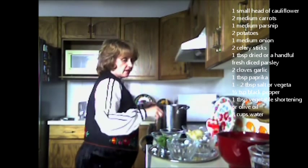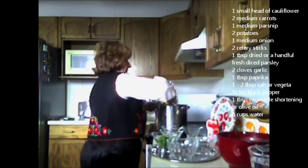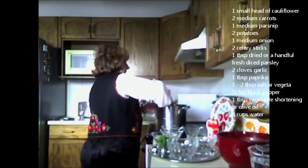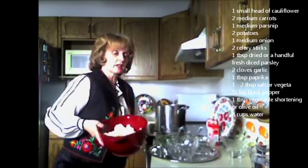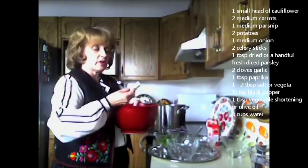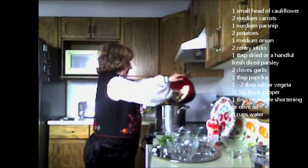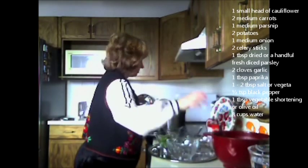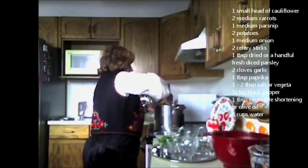I keep continuing to sauté, and then I have potatoes — cut into larger pieces. I keep stirring at medium heat. It's important to stir so nothing burns. Then I've got my cauliflower — one head, broken up into smaller pieces, cut in half. I add the cauliflower in with the rest of the vegetables. This is the main vegetable in the dish. I stir it around, mixing everything together.